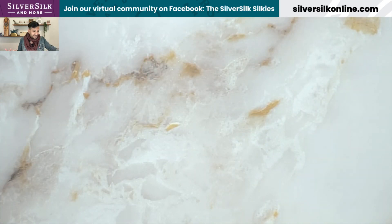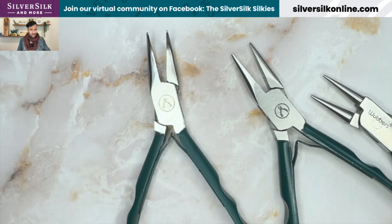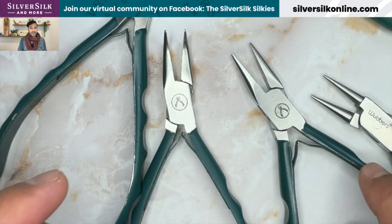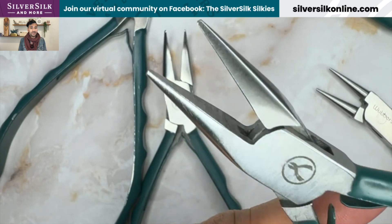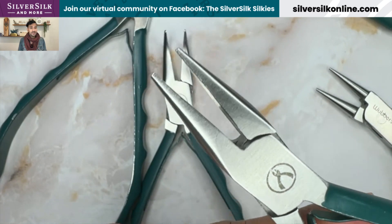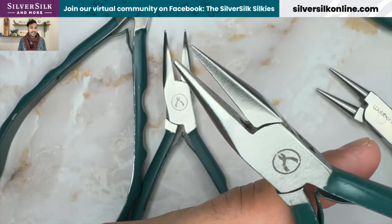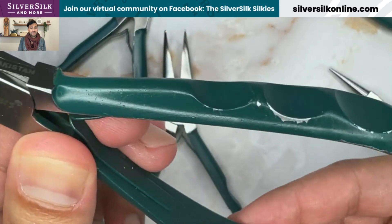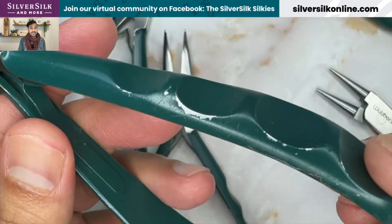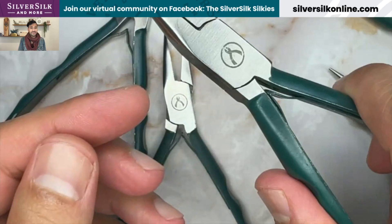Next is actually my favorite set in the world — the Wubbers ProLine set. I picked up all five of the ProLine ones and I'll go over them one by one. First are the chain nose pliers. They have a really nice narrow tip, and you can use the wider part to hold simple loops in place while you're wire wrapping the stem. These are great for having a set of little pinchers that can get into anywhere and hold things as you need to.